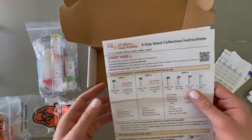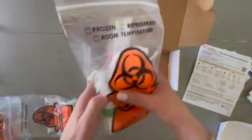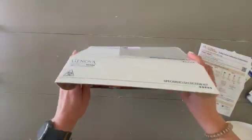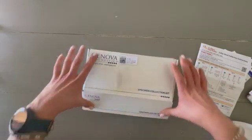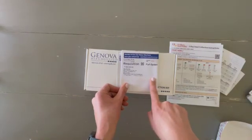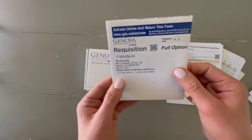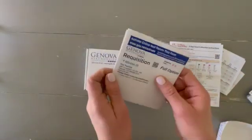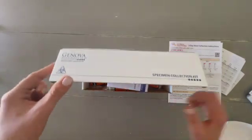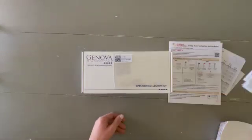Once you have collected all three samples over all three days, you will put everything back into the box — it should fit nicely, there's plenty of extra room. Seal it up and make sure the requisition form is included. Just make sure your name is on there somewhere in case anything gets separated. They do use the tracking number on it, so it's not the worst thing if it's blank, but it's a good idea to have your name on it. Then put it into the shipping label, drop it in the FedEx box, and you're good to go.